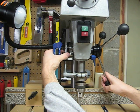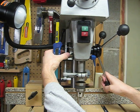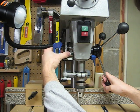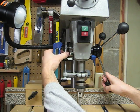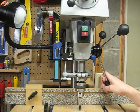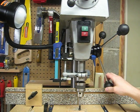As you can see, this is kind of fidgety. This time I'm going to spin the depth stop down. Release it and then we drill down — we'll be at one half inch. It's just as simple as that.